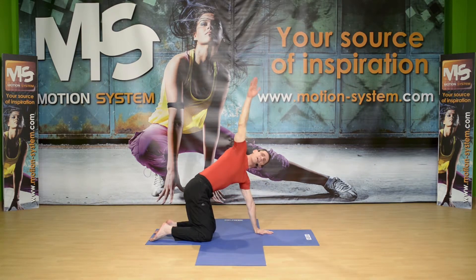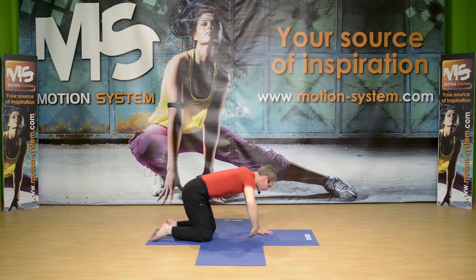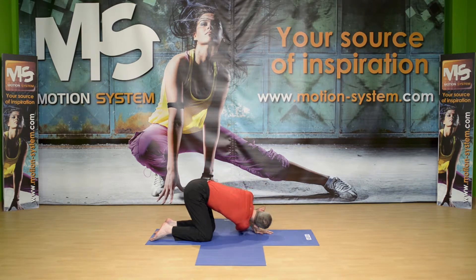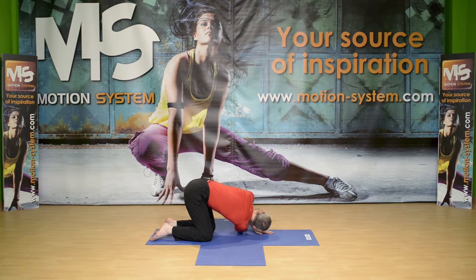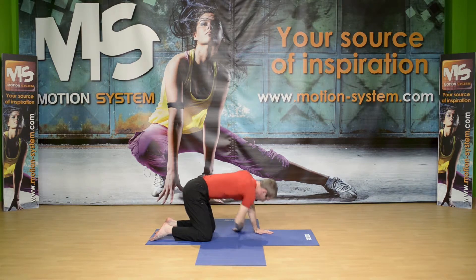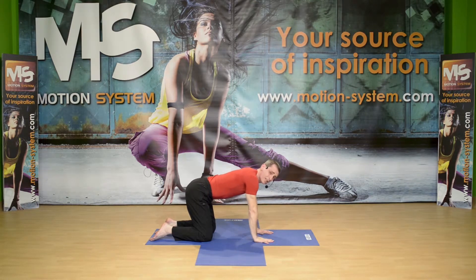Slowly. Again, inhale, open up, exhale, twist and reach to the other side of the room. One more time — inhaling, exhaling, flexing, twisting, reaching. Come back to neutral and we're going to do the same thing with the other arm.